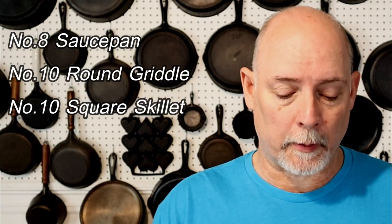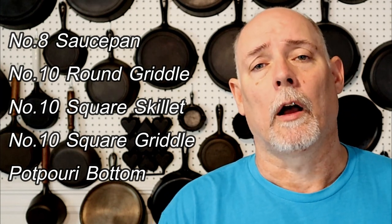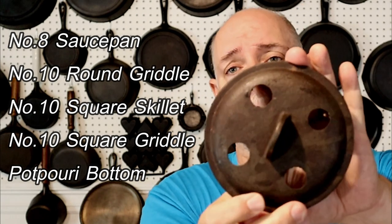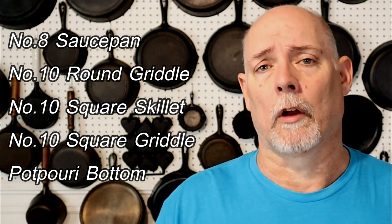The Lady Bess series started in 1976 as a celebration of the bicentennial, and I believe it ran all the way up until Birmingham Stove and Range went out of business. Check out my Lady Bess series video — it will have some of the other pieces in it except for this one. I'm still looking for about five pieces in the Lady Bess series. The eight inch or number eight saucepan, number ten round griddle, number ten square skillet, number ten square griddle, and I also have the potpourri lid that I'm looking for the little potpourri base for. So in total I'm still looking for five pieces to finish off my Lady Bess collection — just throwing that out there, I'm always glad to do some trading.